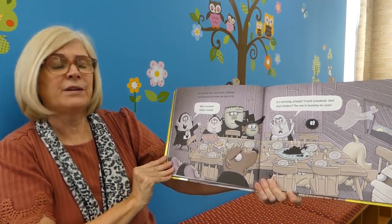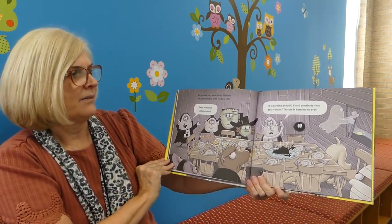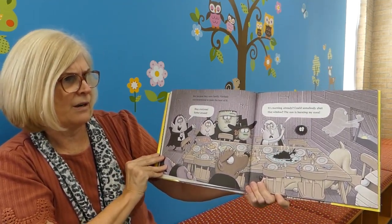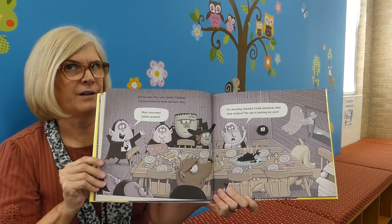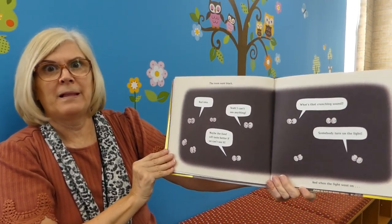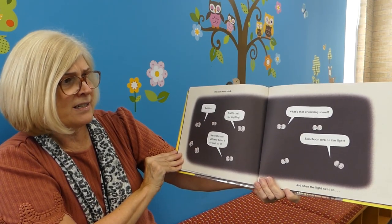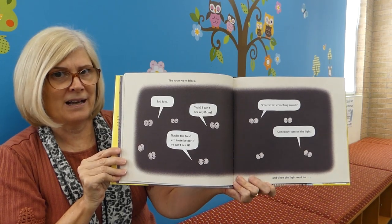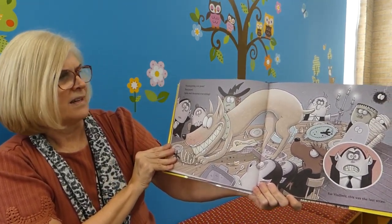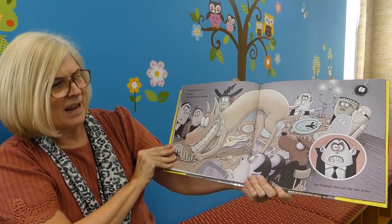But because they were family, Vladimir was determined to make the best of it. 'Okay, everyone, gather around.' 'It's morning already? Could somebody shut that window? The sun is burning my eyes.' The room went black. Bad idea. 'I can't see anything. What's that crunching sound? Somebody turn on the light.' And when the light went on, Thanksgiving was gone. Dog gone. Spike had devoured everything.